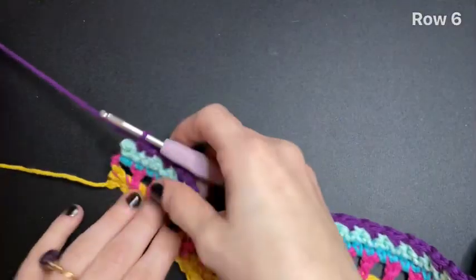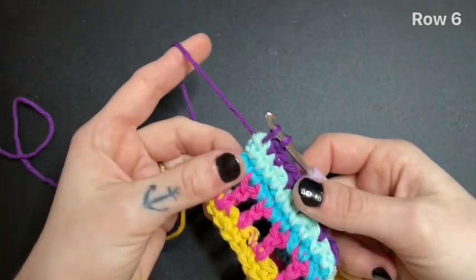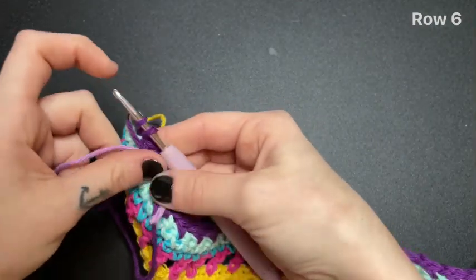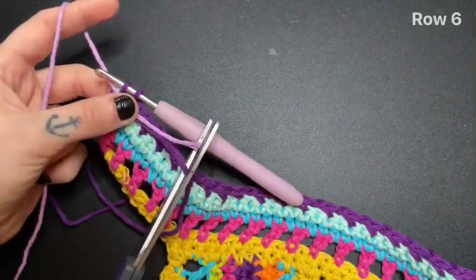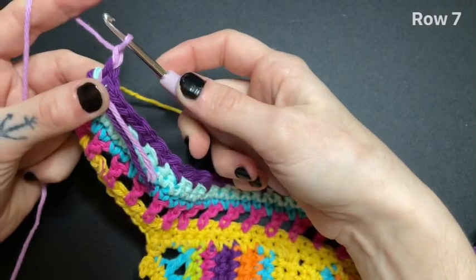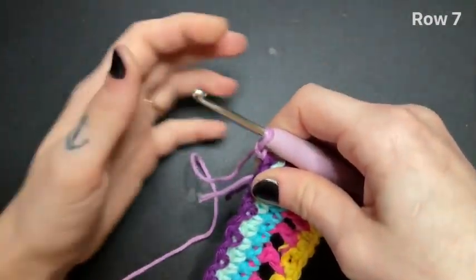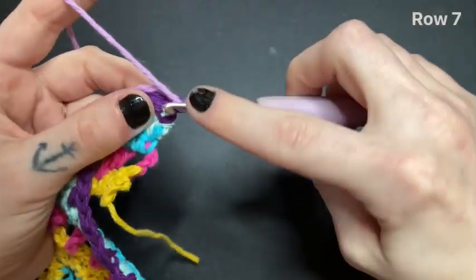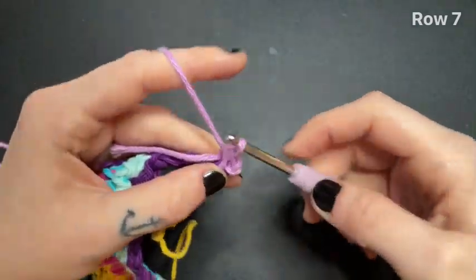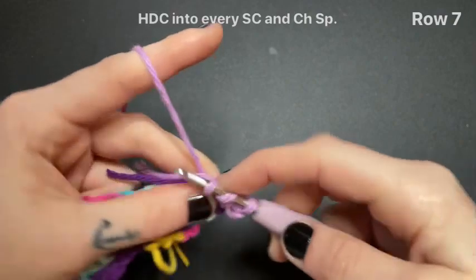Grab your next color and we're going to begin a single crochet to finish off this row, but we're not going to finish it. Lay your yarn down. Bring in your new color and cut off your old color. Finish that single crochet with your new color and chain one. Turn your work over and half double crochet into the very first stitch while also crocheting over both of those tails. Continue half double crocheting into every stitch along this row, including the chain spaces.